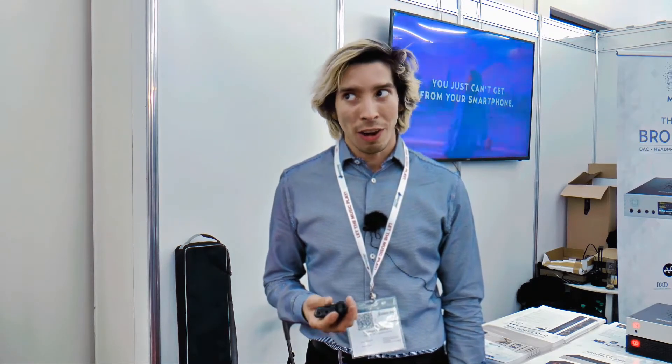This is a fantastic product that takes any wired headphone and allows all that clarity and power to follow you on the go. It has a built-in microphone, so you can take phone calls, as well as use it for noise cancelling. So on a plane or a train, you can have pristine, quiet background noise with really powerful bass and clear highs.